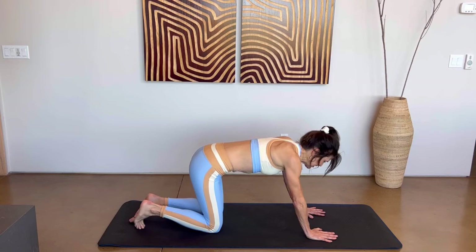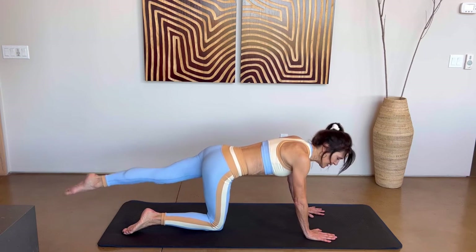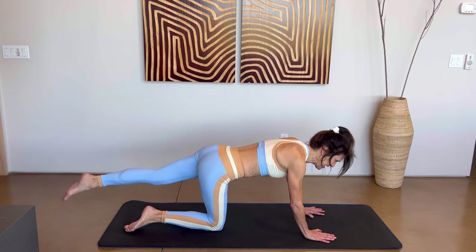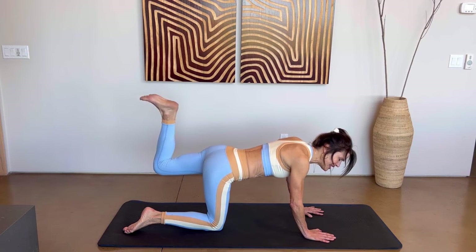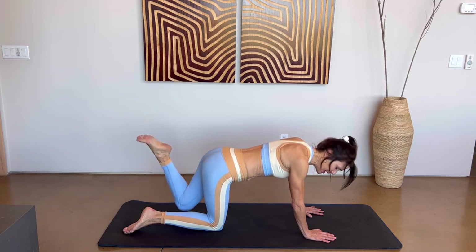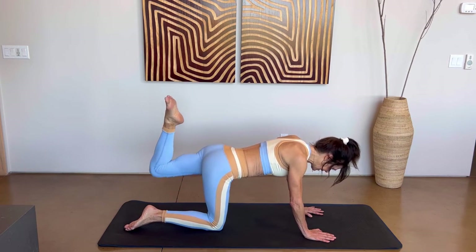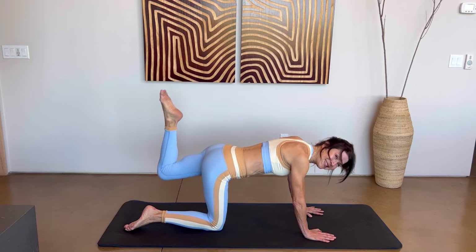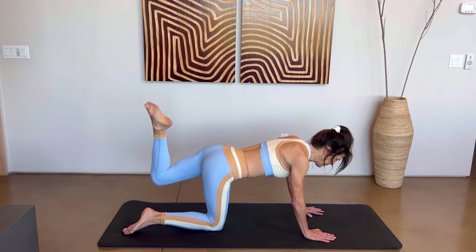We'll do the opposite leg. Straighten that left leg back, keep your core strong, squeeze the left glute and lift and lower: five, four, three, two, and last one. Now bend that knee — we're going to cross it over: up, cross, up, and down. Four more: lift, cross, up, and down — three, lift, cross, up, and down — two more, lift, cross, up, and down — last one, lift, cross, up, and down.